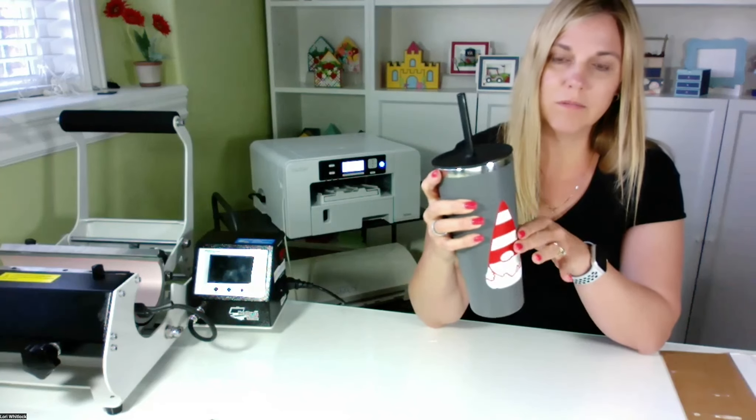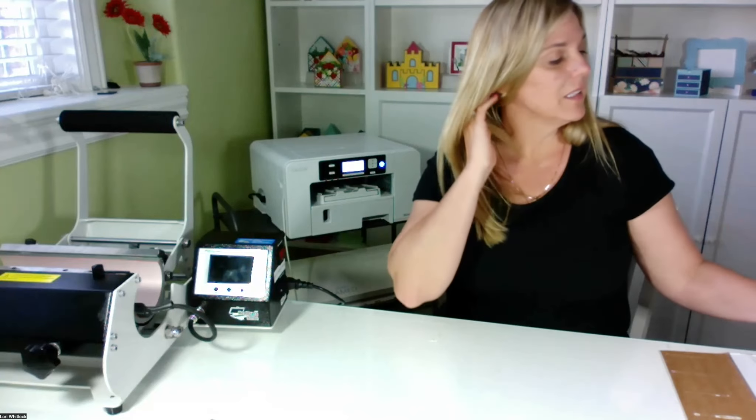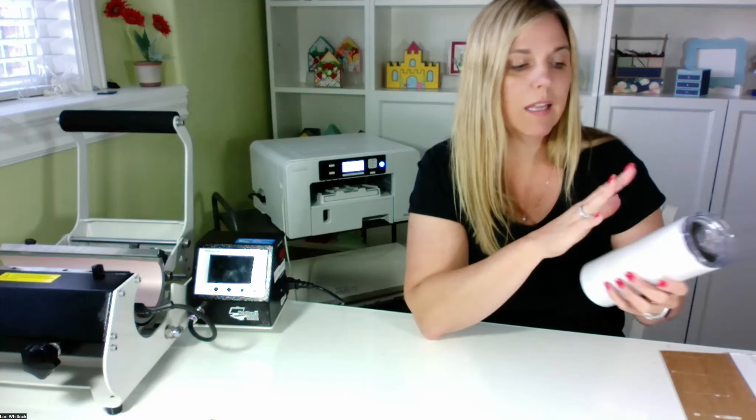Vinyl sits on top of your medium — so like this mug, this cute little gnome is sitting on top as a vinyl sticker. But sublimation is actually going to sink into the surface, so this mug is going to remain as smooth as it is right now when we're done. The ink binds with the polyester that's in the coating of that blank and just changes the color of the surface.